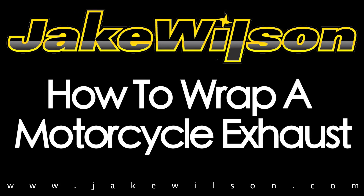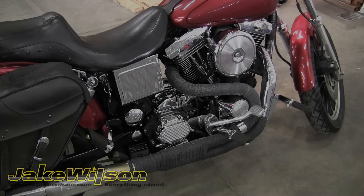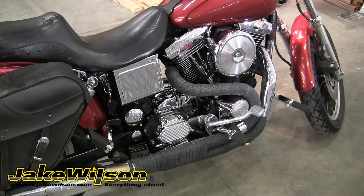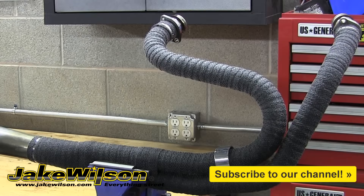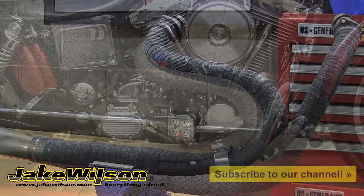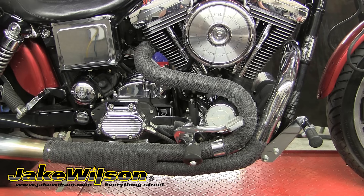In this video, we'll demonstrate how to wrap the exhaust on your motorcycle. Wrapping an exhaust can benefit you in multiple different ways. The wrap insulates the exhaust pipe, therefore keeping the exhaust fumes at a higher temperature for more efficient burning. This also increases the scavenging effect for more performance. Wrapping your exhaust also gives your bike that custom look and also helps with keeping your pipes from burning your feet or legs.